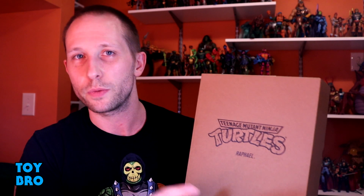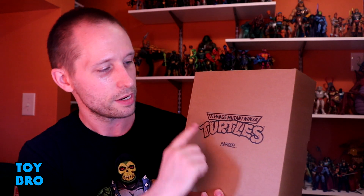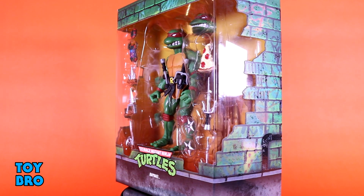We are very much in the collector realm with this packaging, very much in line with other Ultimate figures from Super 7 — like Conan, Toxie, Voltron. Keeping in line with the Masters of the Universe Classics tradition, we get a mailer box: a brown box with the turtles logo and Raph's name. Pop it open on the side and we have fantastic packaging. There's a unique slip cover for each figure — Raph gets a turtle manhole cover design, with an ooze motif and the turtles logo on the back.